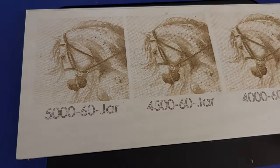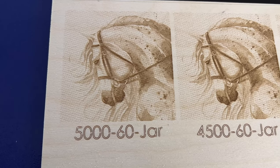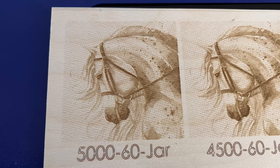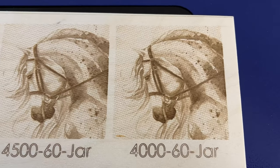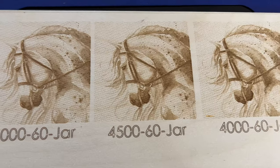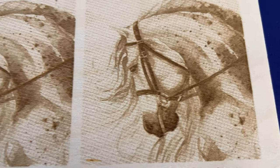Next I decided to do some wood engraving to see how well that turned out. This is at 5,000 millimeters per minute, 60% power, using the Jarvis dithering mode. This image was processed using the GIMP plugin for wood. Here's 4,500 and here's 4,000 millimeters per minute. I was highly impressed with how this turned out — you can see the shading went from light to dark just by changing that setting. The detail is just amazing with the CO2 laser.